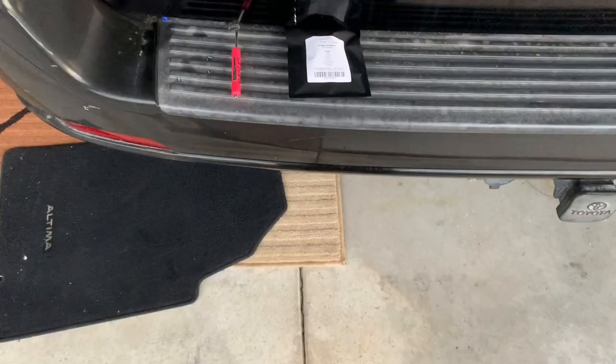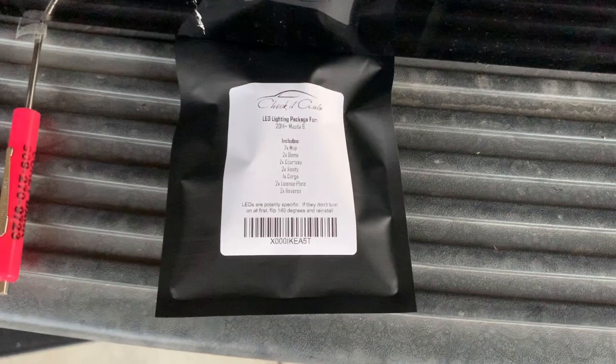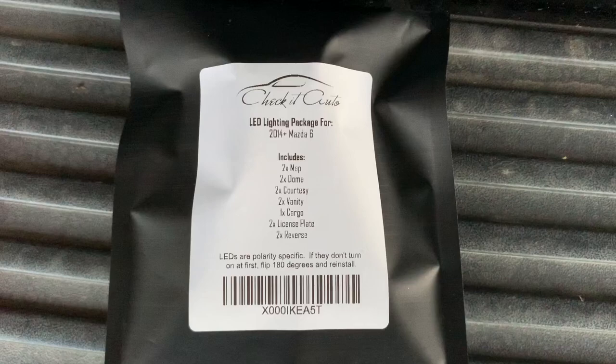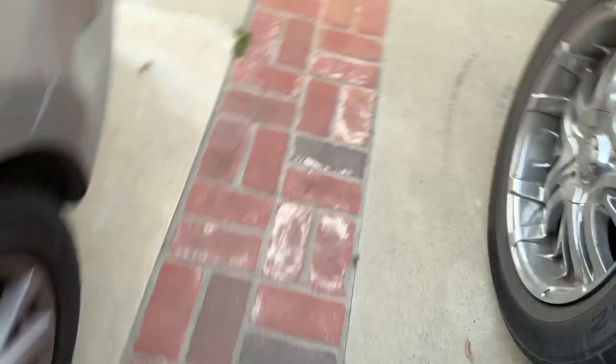Who knows, some people might actually benefit from it. What I'm gonna end up doing today is installing these LEDs onto my car. I got these from Check It Auto, so I will leave the link in the description just in case you guys want to check it out and install these as well.